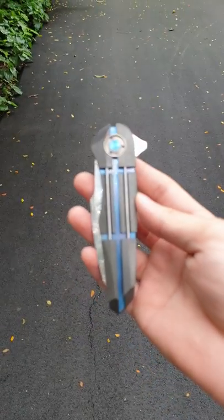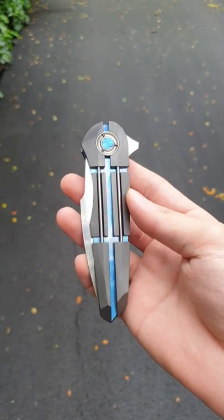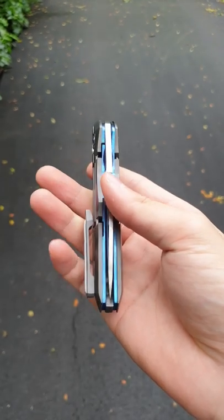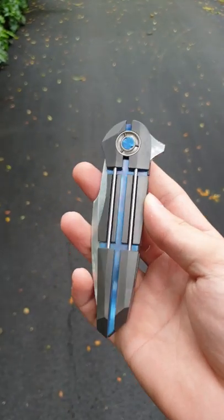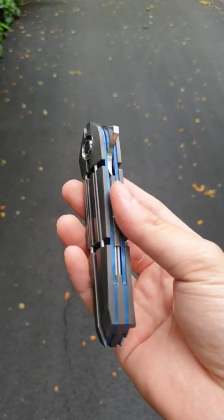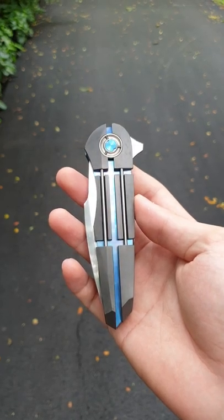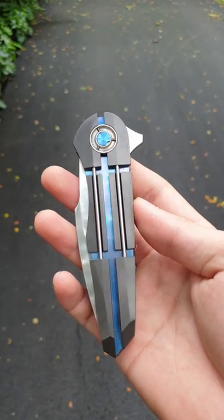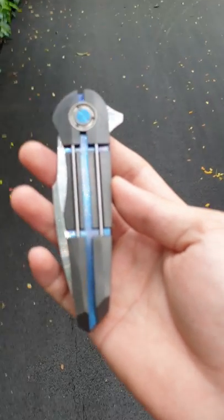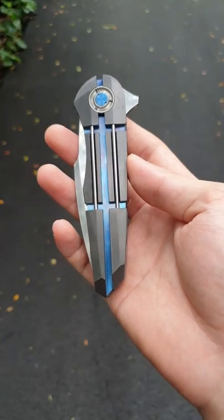Hi guys. Today I'm going to do a short video on this very cool Seth Taylor Vipera. First I'm just going to show the piece and then I'll talk a little bit about the maker. I don't want the videos to be too long, so here we go. I'll just let you see the close-ups of the knife.